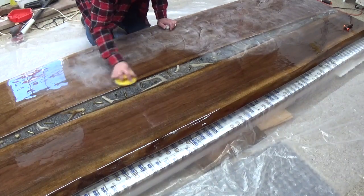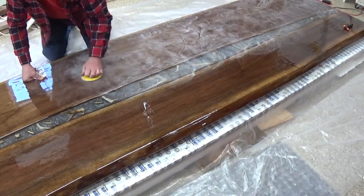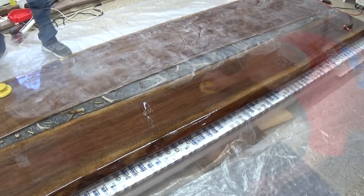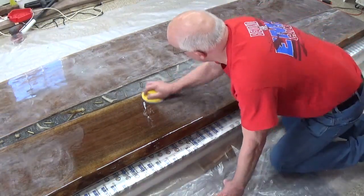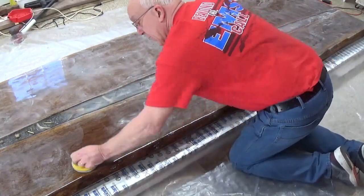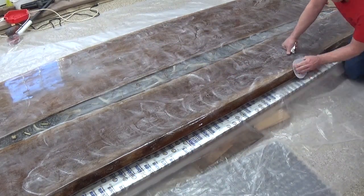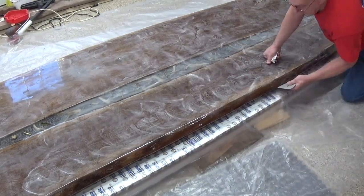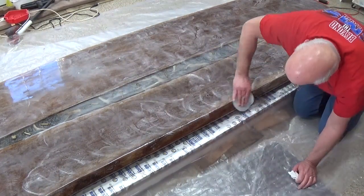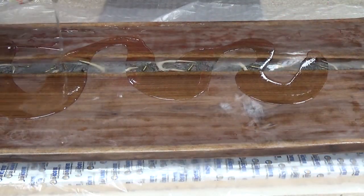Epoxy needs a rough surface to fasten itself to, so between coats you want to take some sandpaper — about 220 grit — and rough up the surface to give it something to bite hold of. You can use the palm sander on the top of the table, but when it comes to the edges always sand that by hand. It looks like we're ruining the finish, but as soon as the next coat of epoxy hits it, it's going to be crystal clear.